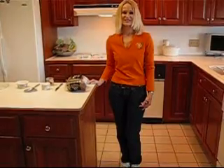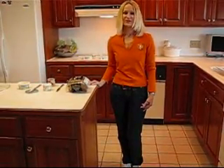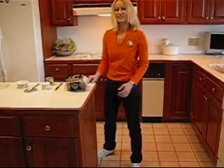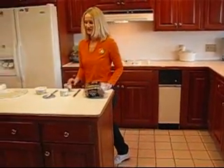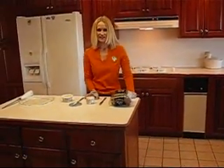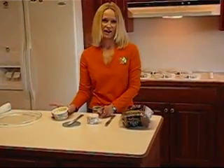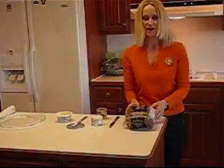Hi, I'm Betty. Welcome to Betty's Kitchen. We're going to be doing finger sandwiches today. The finger sandwiches that we're going to do are deviled ham and cream cheese with chive on dark rye bread.